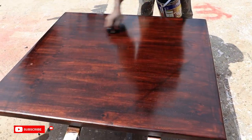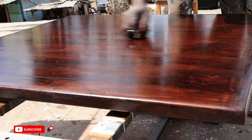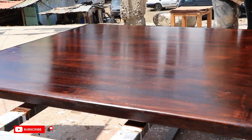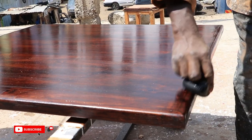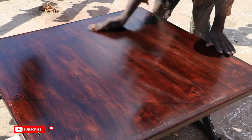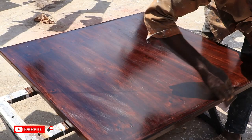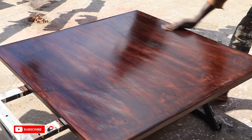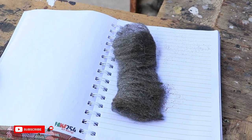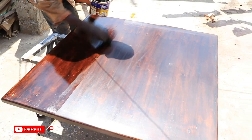For our tabletop finishing, we mixed mahogany and walnut stain and applied two coats, sanding in between each coat. We then did several coats of clear varnish, and before the last two coats, we sanded with steel wool and used a sponge to apply the final coats, giving us a smooth and shiny tabletop.